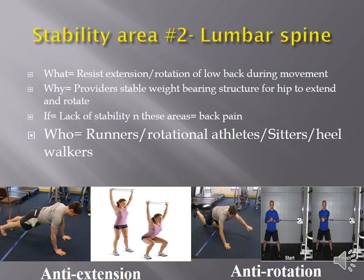The purpose of core training is to resist excess motion in particular directions. When I'm doing a plank, that's an anti-extension exercise — I'm teaching my body not to extend into the ground.